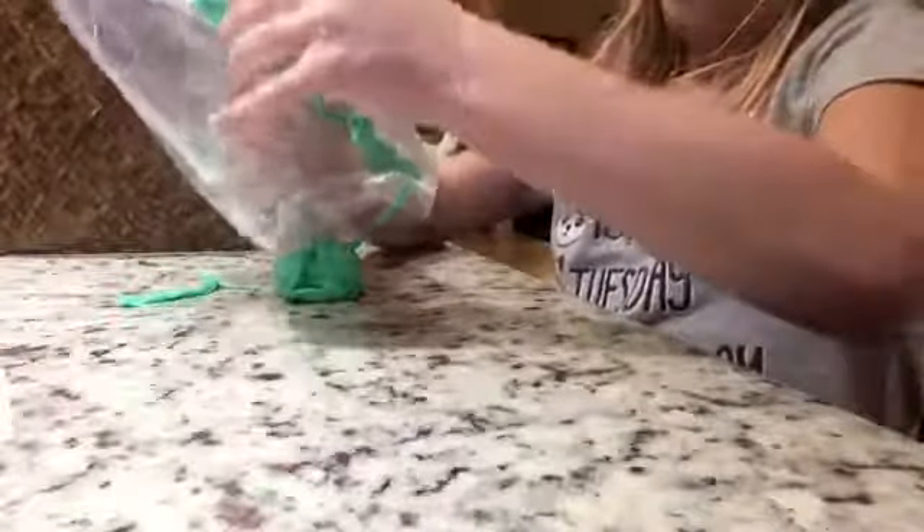Oh guys, if you want a tip on the slime: to make your slime stay good and not get any hard parts, all you gotta do is stick it in the fridge and keep it in the fridge. Even though it'll be cold, after you need it for a while it won't get cold anymore and it'll never get all hard.